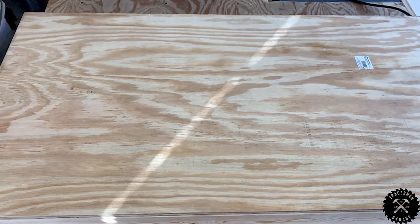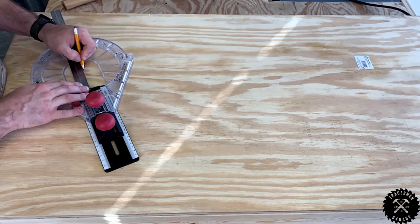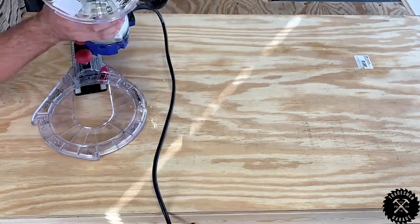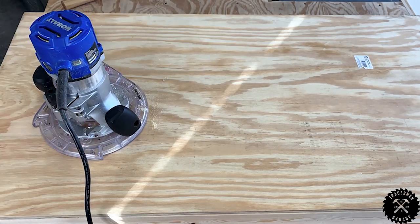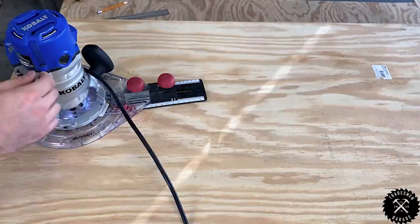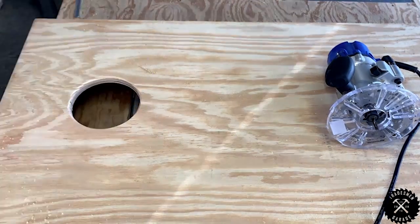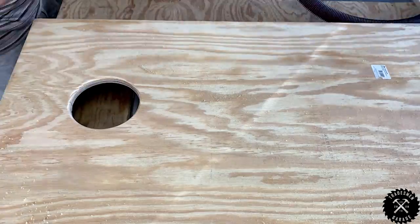Now that I've got the boards attached to the frames, I'm going to make the center hole. Mark a point 9 inches down from the top of the board and 12 inches off of either side — that point is now your center. I'm using a circle cutting jig for my router to get a nice even hole. Once that's done, I hit it with a round over bit on the palm sander.